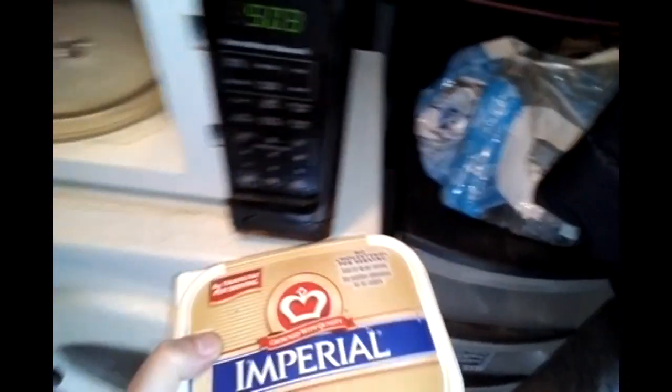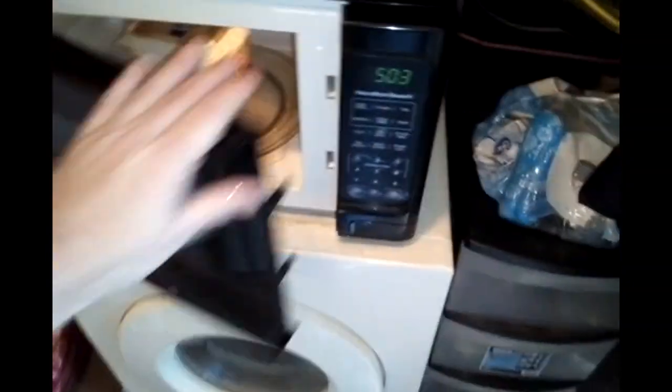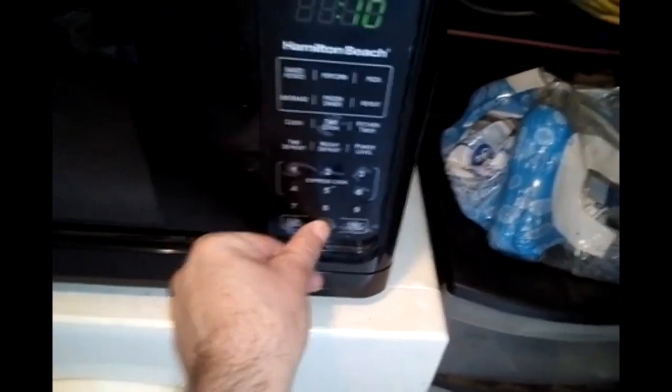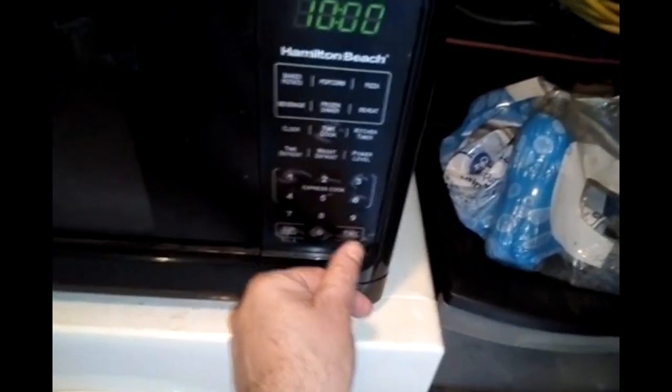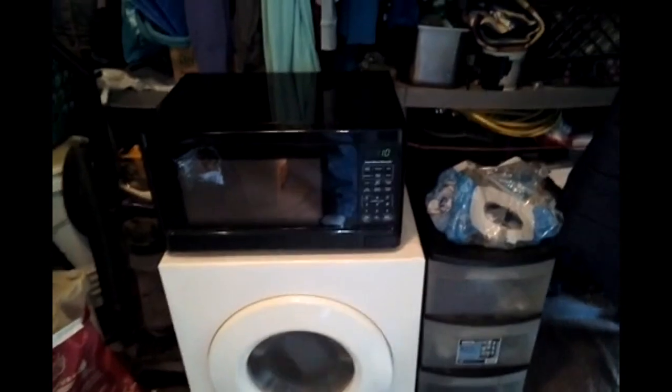I'm going to start this off at 10 minutes. I will be back just about the time that goes off, then we will check the potato. If it needs a little bit more cooking we can always leave it in — that's not an issue.